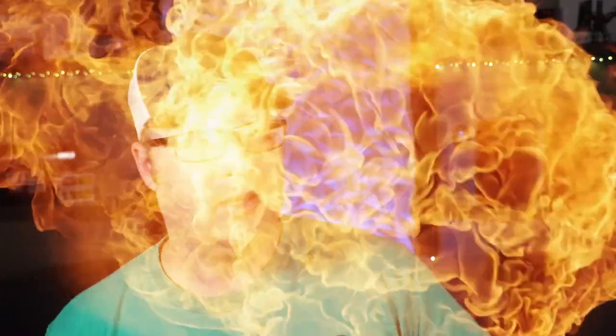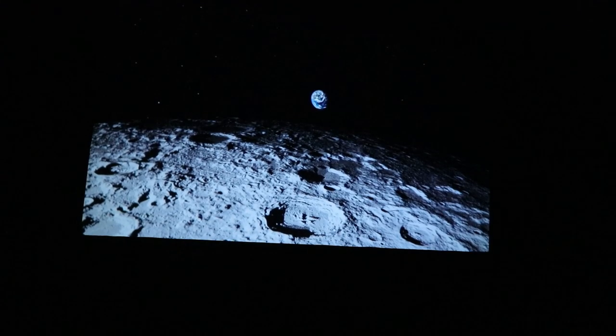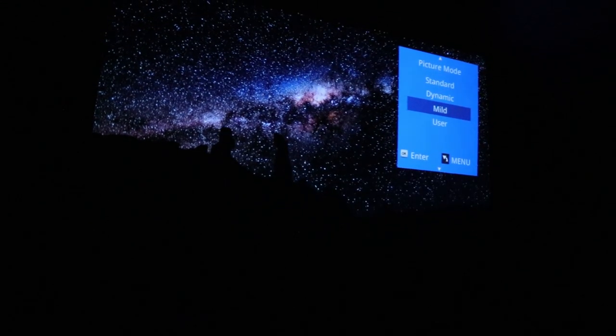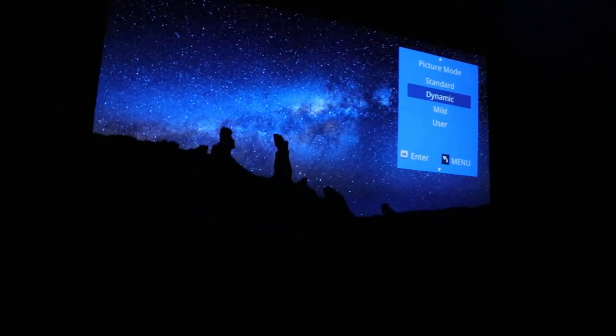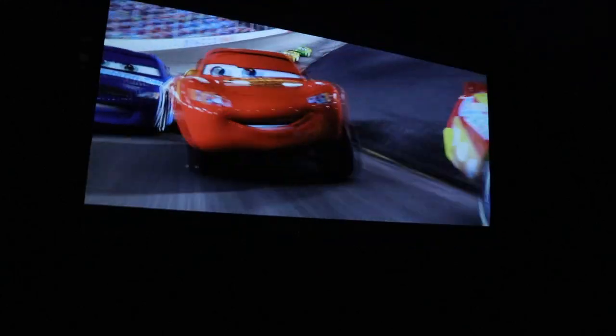Is it better than the JVC projector? When I turned it on, I was actually quite impressed with the picture quality — I was in shock, because I've had inexpensive projectors before and the picture was never anything I'd entertain watching. This was a pleasant out-of-the-box experience, and it only got better as I switched between the three presets and the user setting. In darker movies like Prometheus, I enjoyed the dynamic setting, which really let you see into the shadow content better. For bright movies like Cars, the mild setting did a great job of achieving deeper, darker blacks.